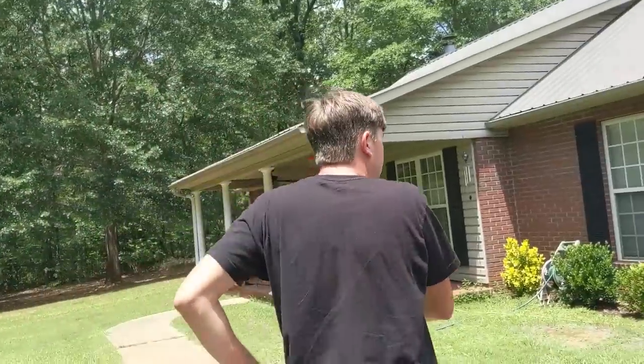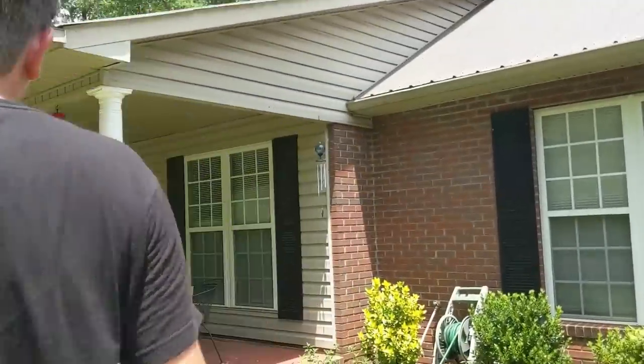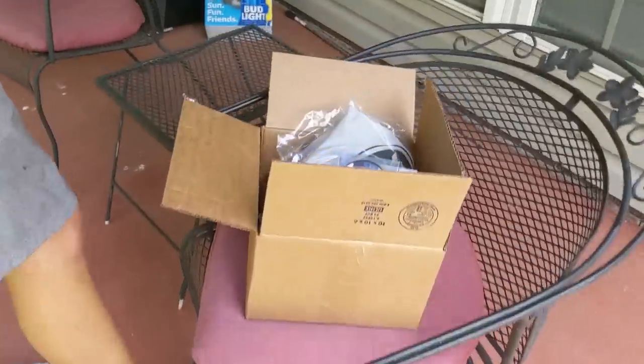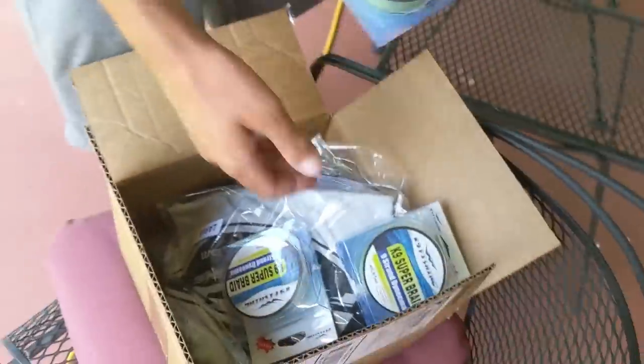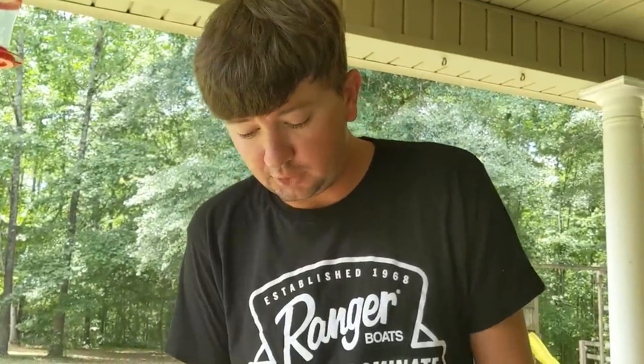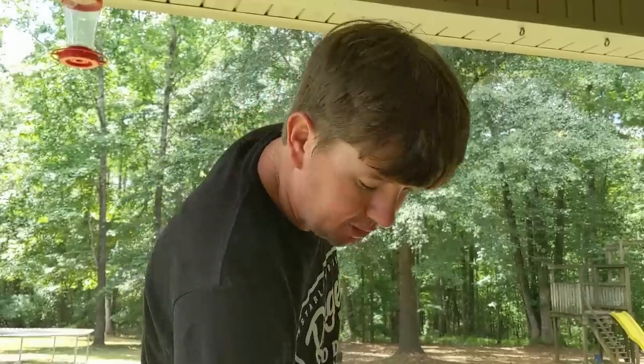Now we're trying to get batteries so we can run this thing all day long. We got a new package here from Striker — got some new bibs, got some stuff from KastKing, some smaller braid so I can throw smaller baits a little bit further. I didn't have any 40-pound braid, so I messaged them and told them to send me some. Got some shirts and hats and stuff too.